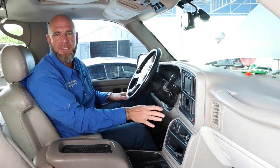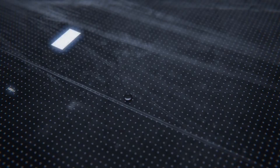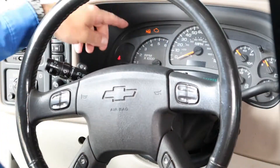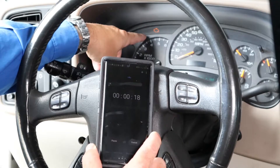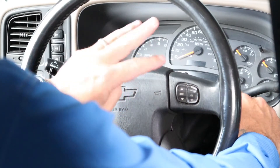Now that you have the PCM installed and addressed any other underlying issues, it's time to perform the key relearn procedure. Before you do that, make sure your radio is off, your headlights are off, and the AC is off so we don't drain the battery. It's particularly important that this procedure is followed correctly so the theft deterrent system recognizes the commands. Turn the key to the on position — do not try to start the vehicle. Notice the cluster and look for your security light. Set a timer for 10 minutes. This is the first of three cycles. Wait for the security light to turn off.